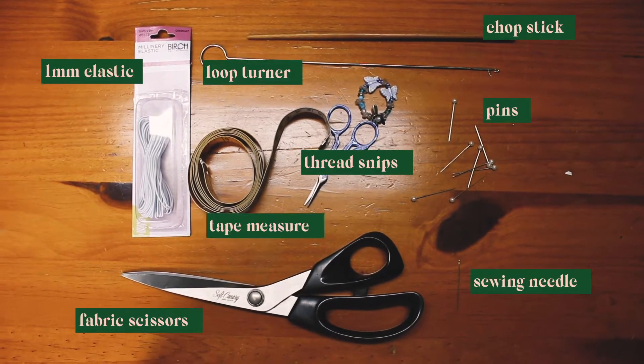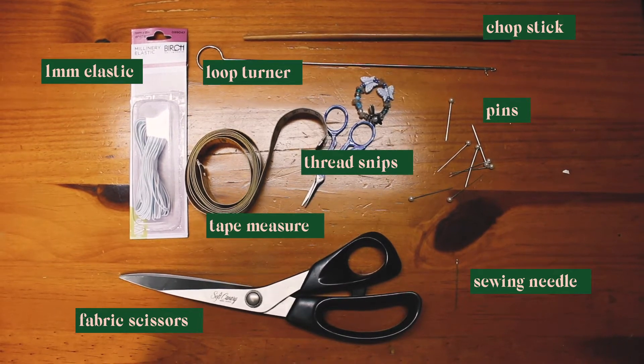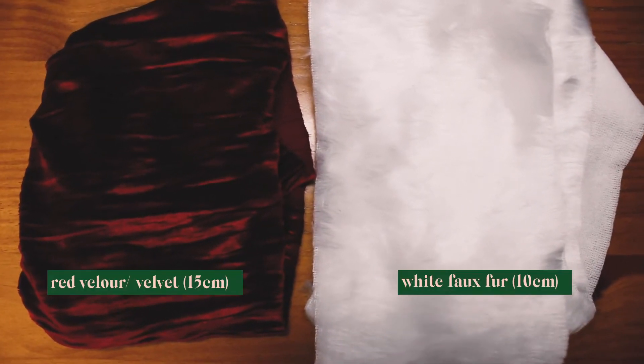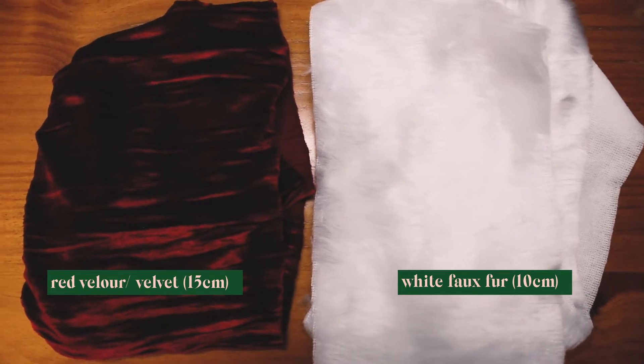These are the basic tools you're going to need for all three scrunchies today, plus your sewing machine and some matching threads. These are the fabrics I used for the first scrunchie: this red velour fabric and this white faux fur.